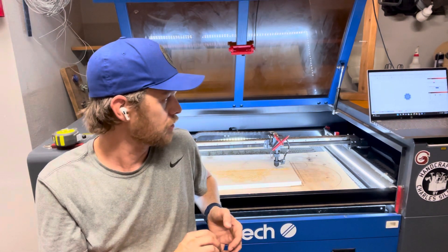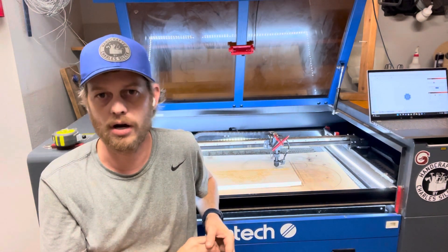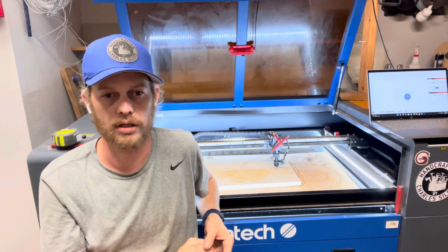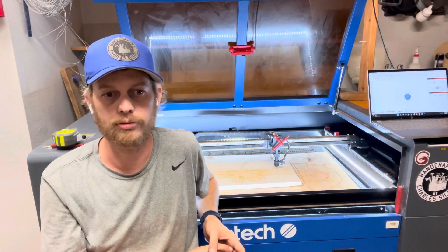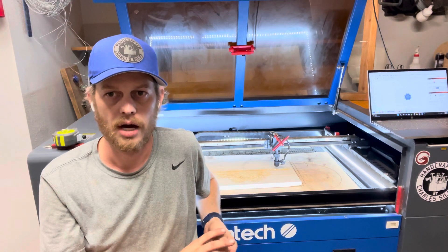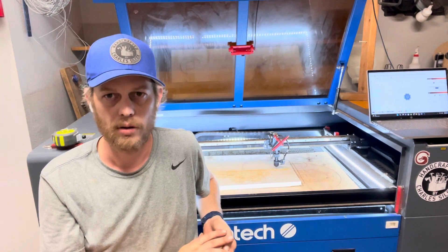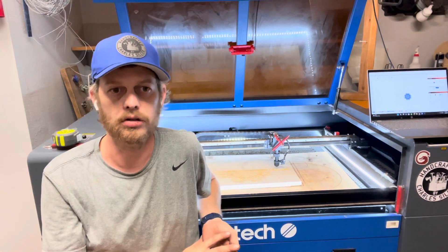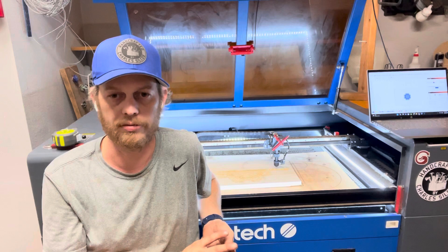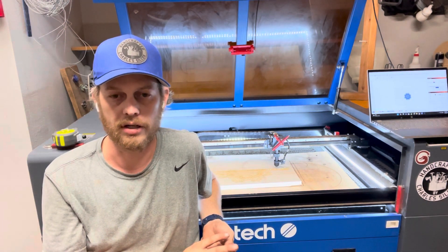I use LightBurn for my designing and for running the laser. It is a fantastic piece of software. I came from the sign-making industry, so I'm familiar with this type of software, but I can see how it can be daunting if you've never used it. Don't fear — don't give up. Every day you'll learn a little bit more, and once you get used to it, it's fantastic. It can do a lot.